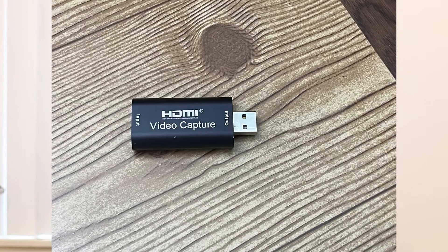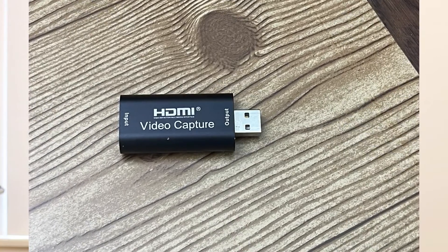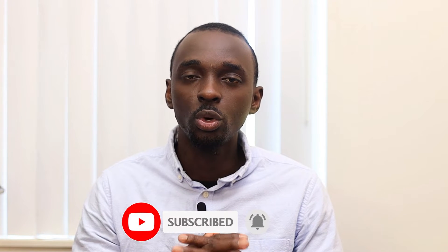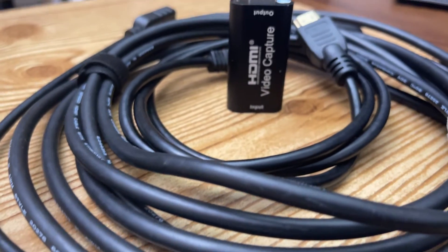Welcome back to the YouTube channel. In this video we are talking about video capture cards — what a video capture card is, what it's used for, and how you can easily connect your camera onto your computer using one. Before you jump in, please give this video a thumbs up as it helps a lot. Let's jump straight to it.